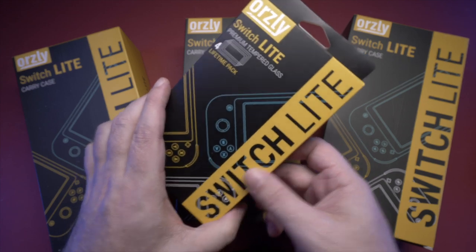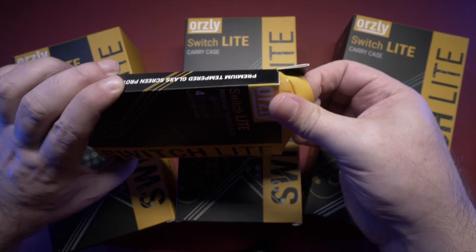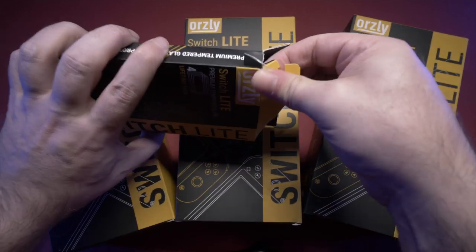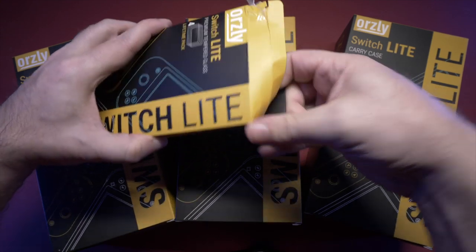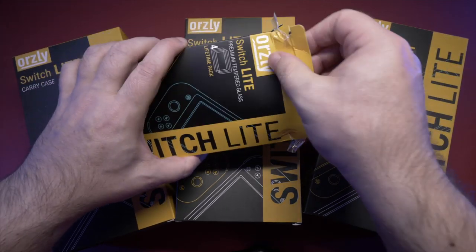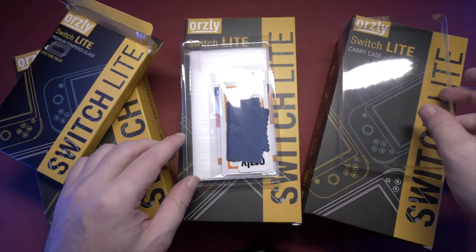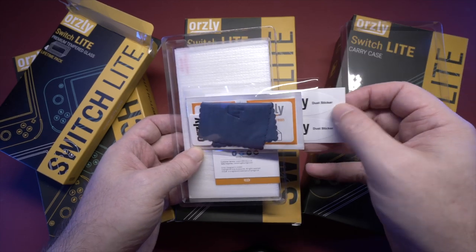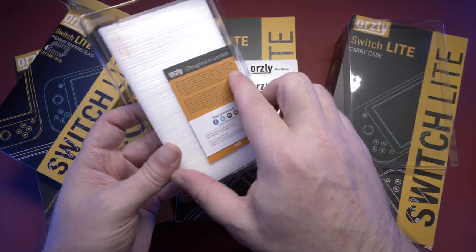I've had a screen protector on my Switch since just after launch, when I almost immediately scratched my screen, thanks to issues with those first batches of docks. Fortunately, when I applied the screen protector it kind of hid the scratch — it was off to the side, not actually over the LCD, so it wasn't a huge issue, just annoying. The adhesive and refractive properties of the screen protector actually hid that scratch. I can almost forget it's scratched these days. Getting a screen protector on your Nintendo Switch Lite is going to be job number one.